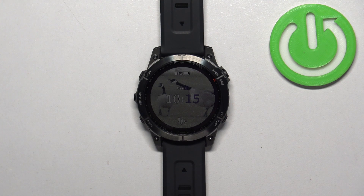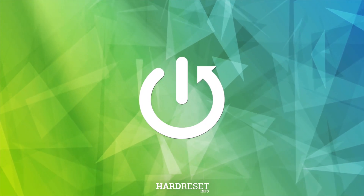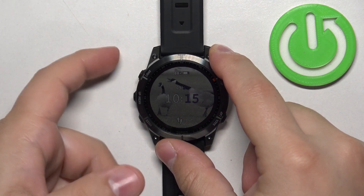Hello, in front of me I have Garmin Fenix 7 Sapphire Solar and I'm going to show you how to enable and how to disable the do not disturb mode on this watch. First we need to open the controls menu on our watch. To do it press and hold the light button.